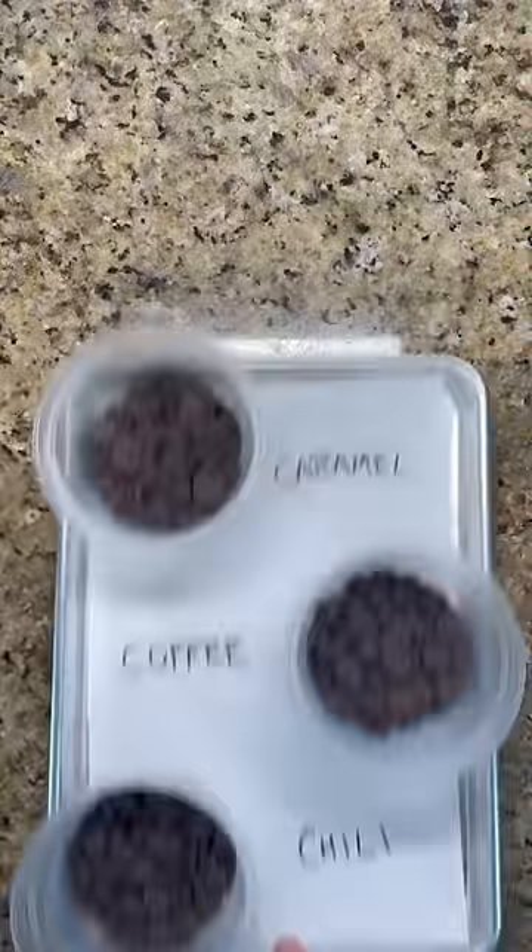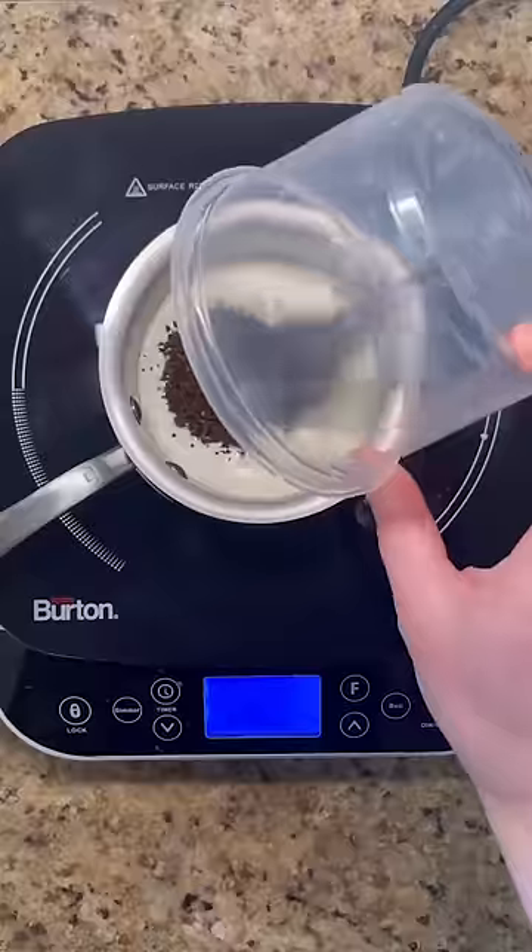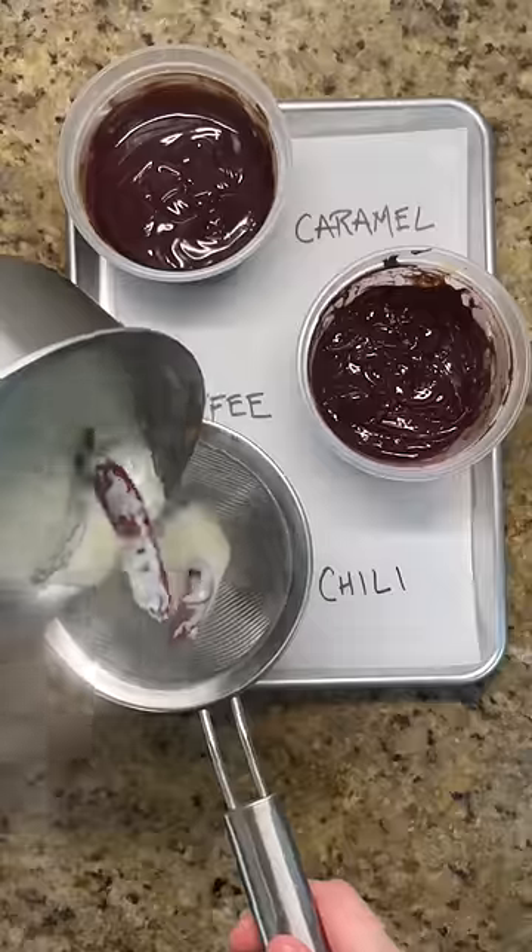Finally, once you've mastered a simple ganache, try incorporating extra flavors. My favorites include using the cream to first make a caramel sauce, or infusing the cream with coffee or with chilies.